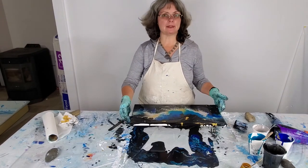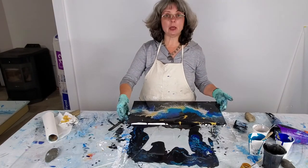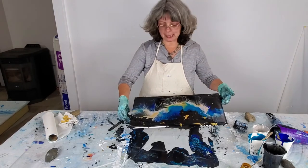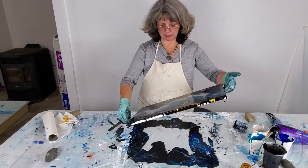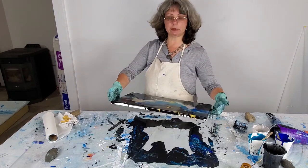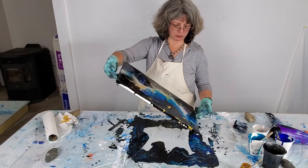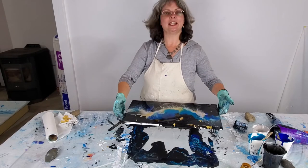If you like this video, press the thumbs up button. If you want to get notified whenever I put out a new video, press subscribe — it's free. If you want to learn more about me and my business, press the down arrow for links to my website. If you're interested in purchasing, email me at carlakart@gmail.com, or text me. I'm on Facebook — I have a page, Karla Kay Art, K-A-R-L-A-K-A-Y-K-R-T. Thanks for watching.